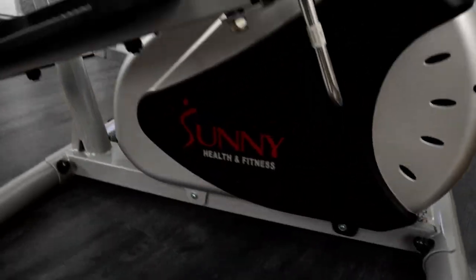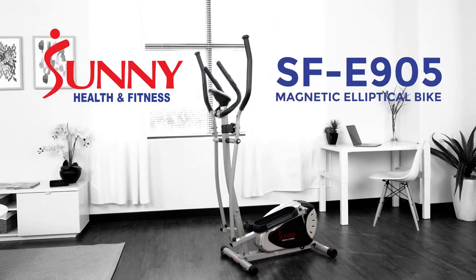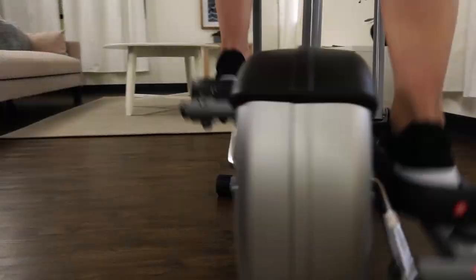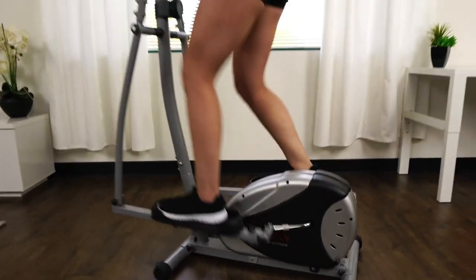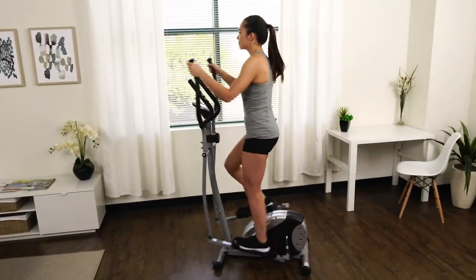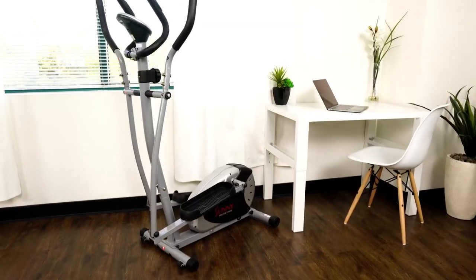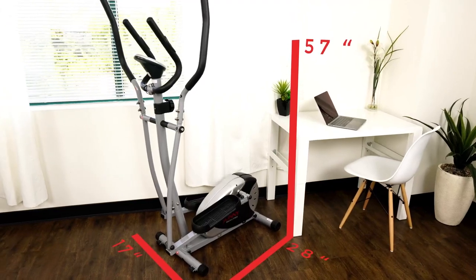Save time and space and improve your cardio fitness with the SF-E905 Magnetic Elliptical Bike. This elliptical trainer is space efficient, creating a minimal footprint to fit almost anywhere in your home.